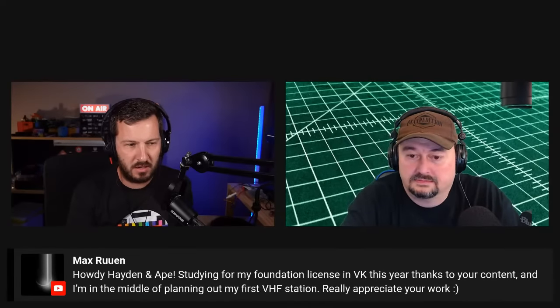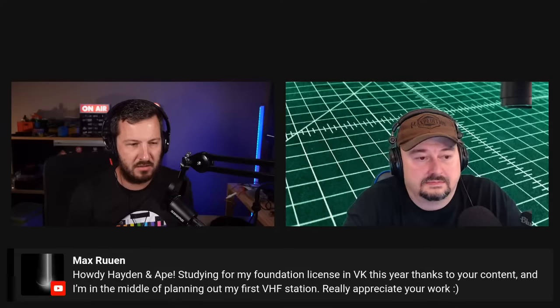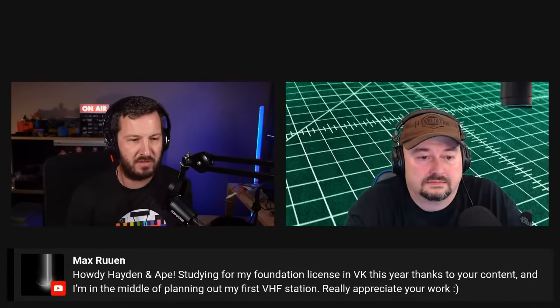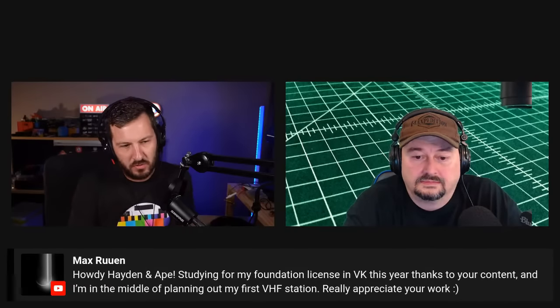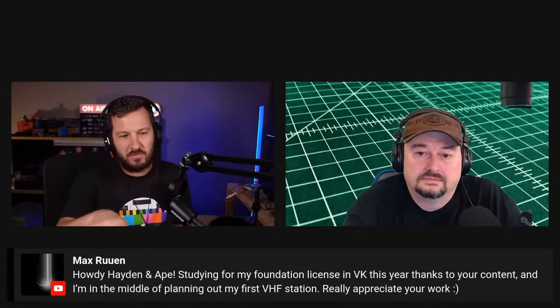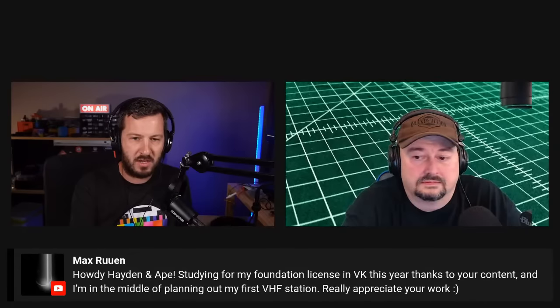Max in chat says he's studying for his foundation license in Australia this year and is building his first VHF station — thanks for the kind words, Max, good luck. That's a good segue back to the first VHF station. The first thing you want to look at for coax is 50 ohms, and then the next thing is loss of the cable. Cable loss is measured in decibels — 3 dB is half your power lost.